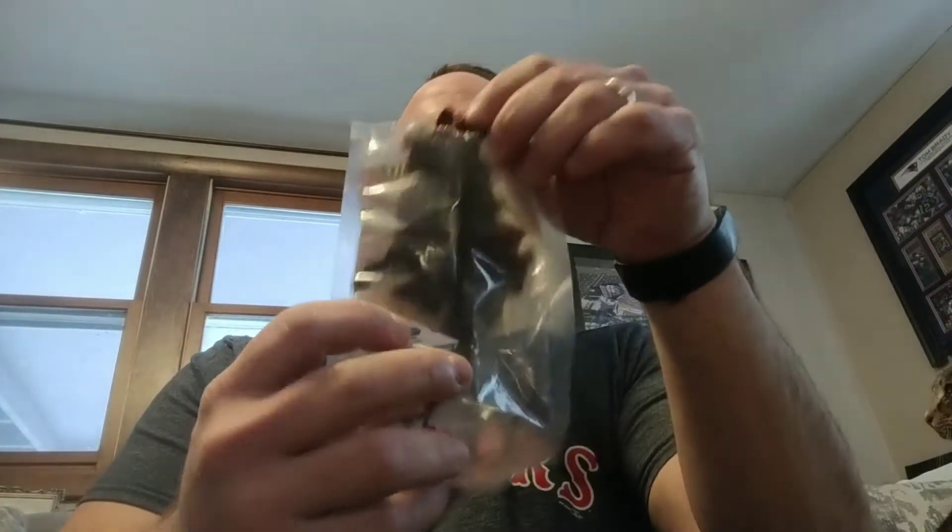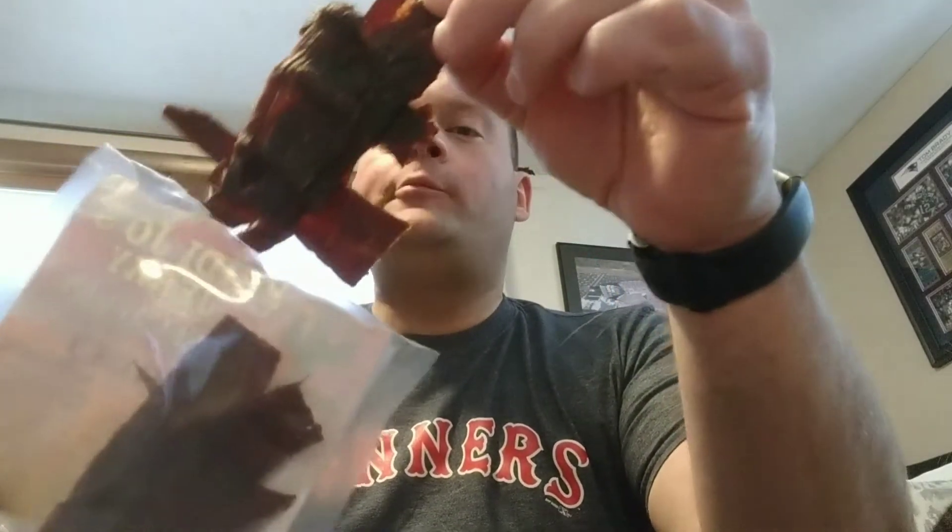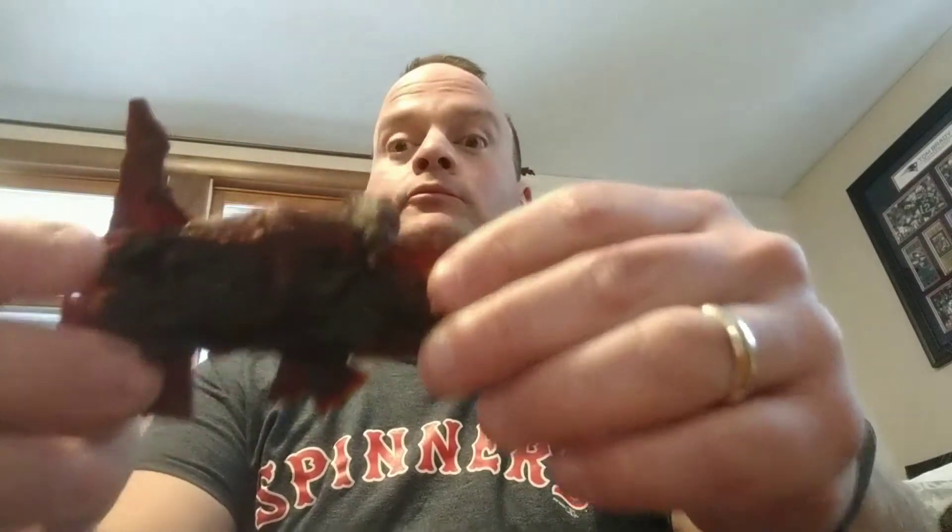It's got kind of a brown sugary sweetness to it, which I like. Nice long strips here — look at this one right here. Wow, I had to sneak a picture of that. So it's good, it's got a nice taste to it. I'm going to give it a five.